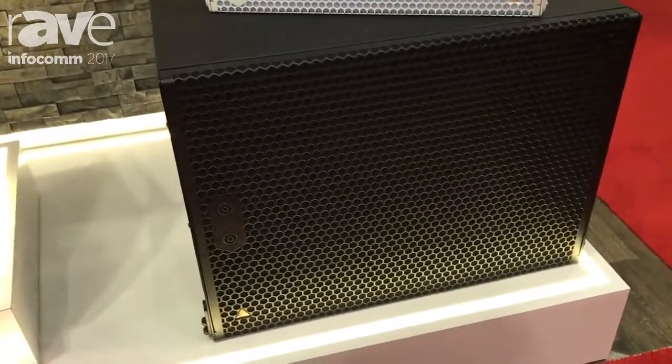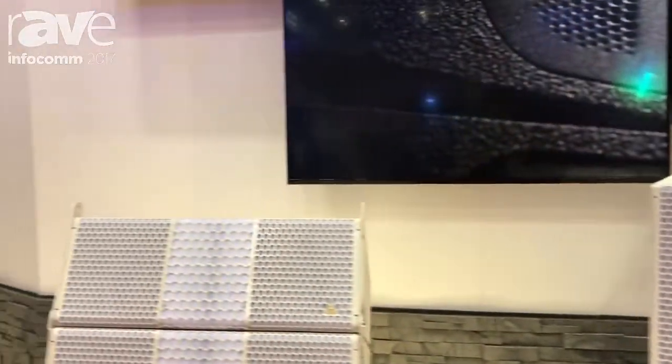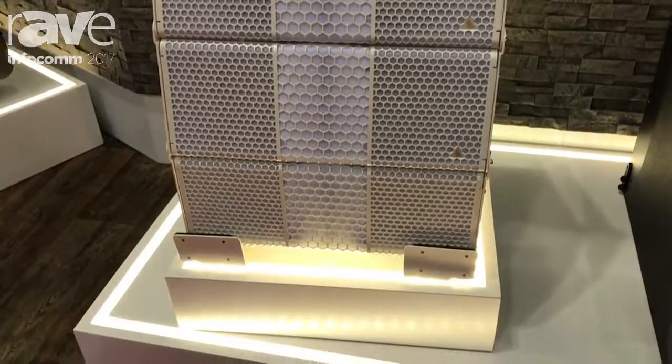There's the IS-119 subwoofer, the IS-118 subwoofer, the IS-7 ultra-compact line array, and the IS-10, which is our subcompact line array.